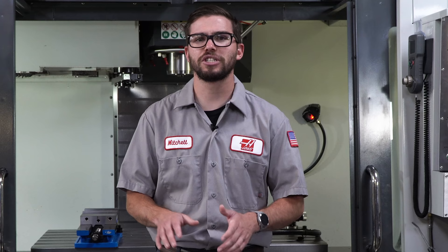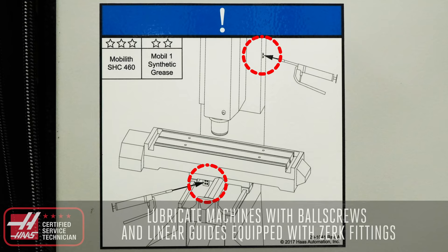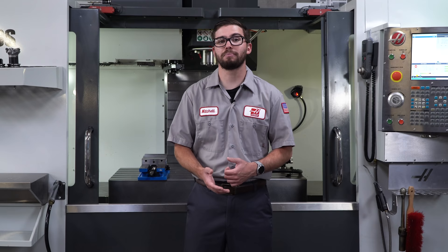For machines with ball screws and linear guides equipped with zerk fittings, such as the tool room mill, use two full strokes of Mobile Grease XHP222 to lubricate these components. While we recommend doing this every month, this can be done more or less often depending on the usage of the machine.